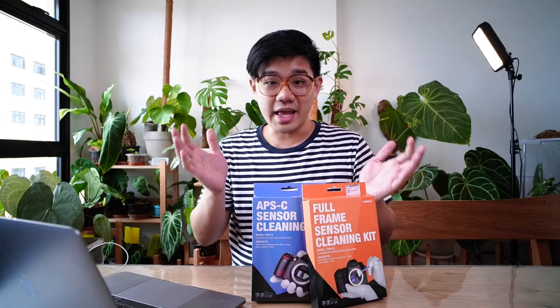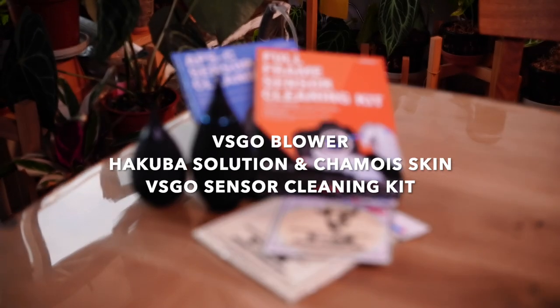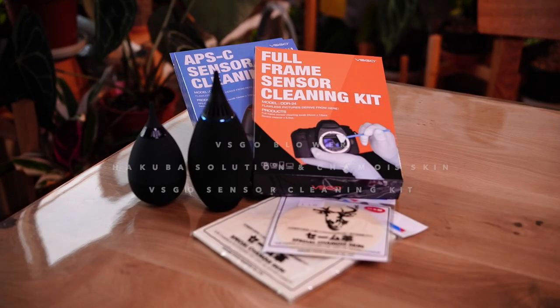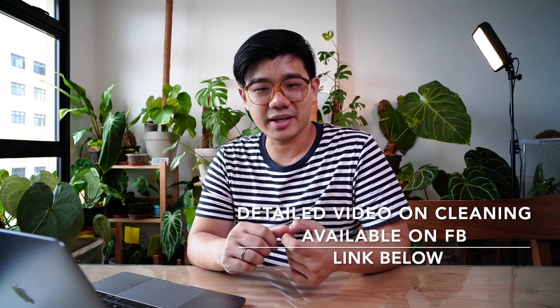That's what we have to share with you today — the top three things to purchase to clean your camera gear: firstly the VSGO air blower, secondly the Hakuba solution, microfiber, and chamois skin, and thirdly the sensor cleaning kit by VSGO. If this video was interesting to you, let us know in the comments below what you'd like us to talk about next, and remember to subscribe if this content is for you. See you in the next video.